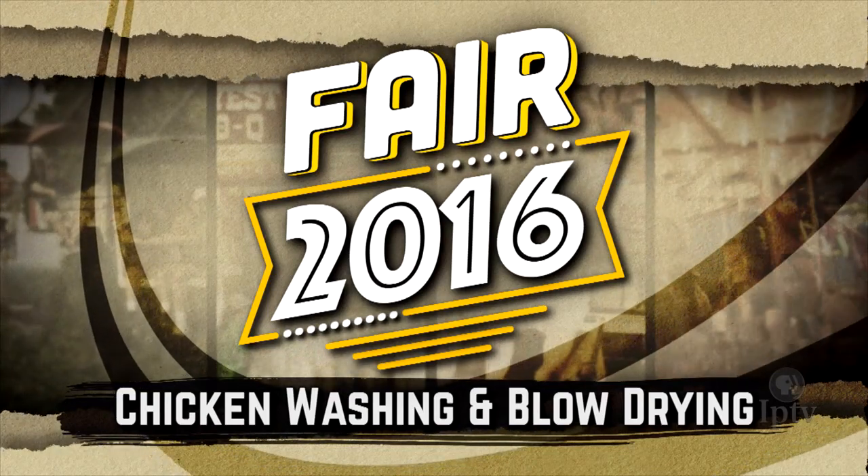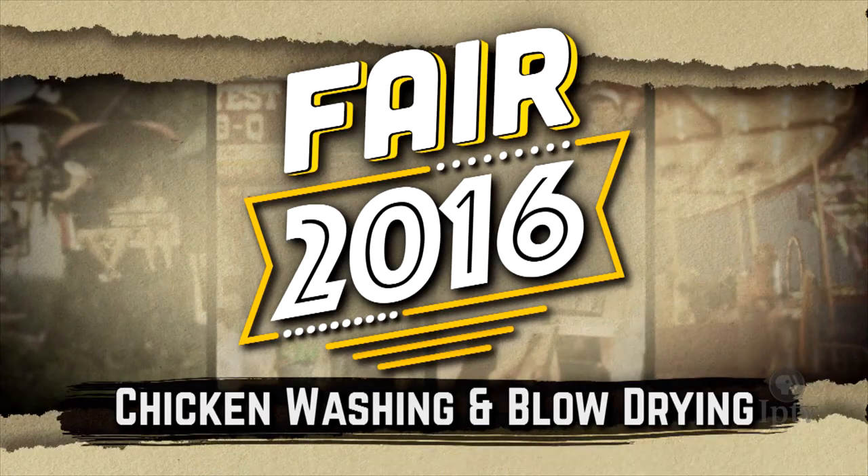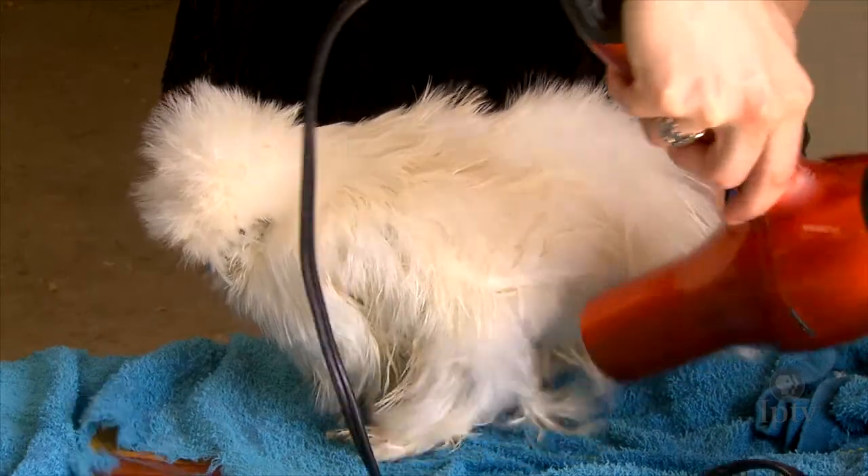Iowa Public Television's Paul Yeager is always a well-groomed young man, so we sent him to the chicken washing and blow drying demonstration to give some tips to some very pampered poultry.